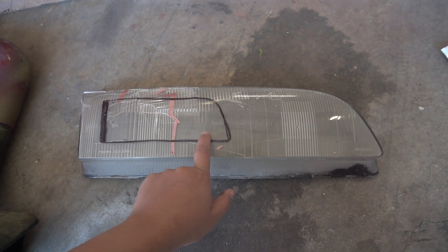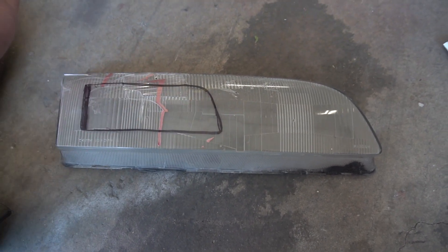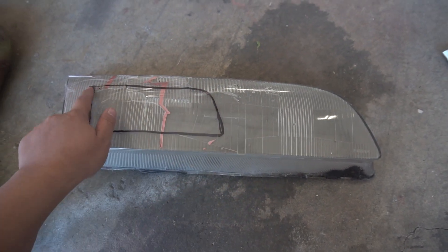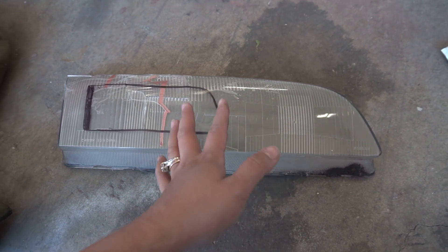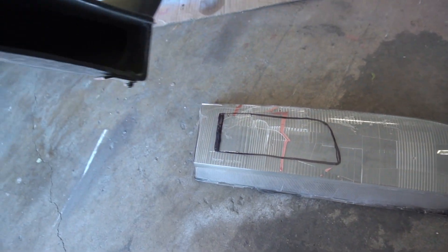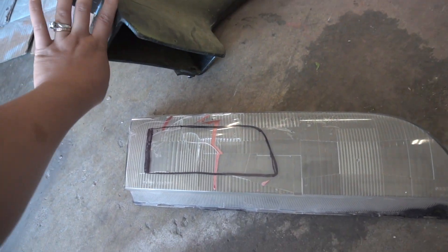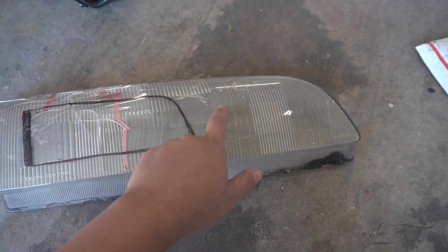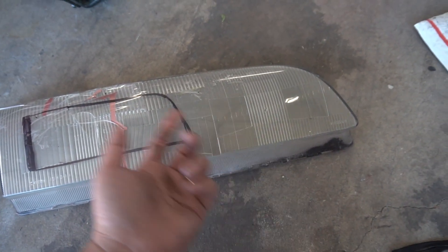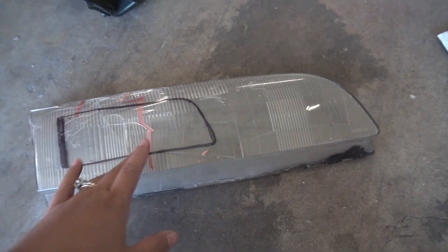I used to have these on the car before I changed to the clear ones, and it's already cracked so it's pretty much done for — I can cut it up if anything. I drew a little template of maybe what could work because I have this piece from the 350Z that I could probably use. Maybe I could leave it like this, or I could even do hearts, stars, or something cool. I'm not too sure yet, but that's just an idea right now.